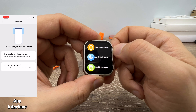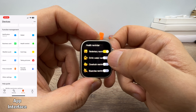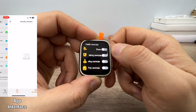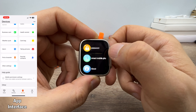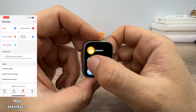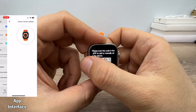Do not disturb mode, health reminders — sedentary reminder, drink water reminder, and trip reminders. You can set a password and connect your phone through a QR code.